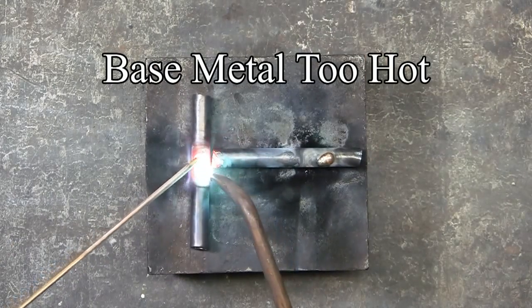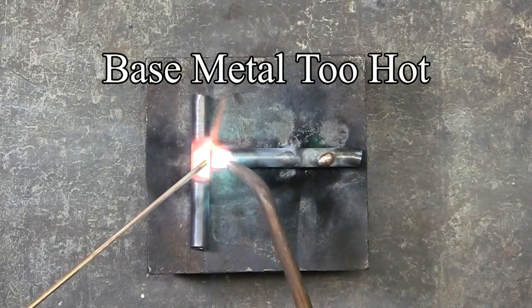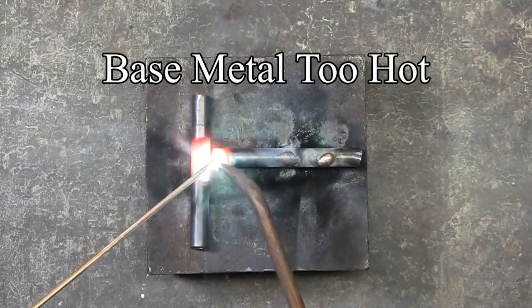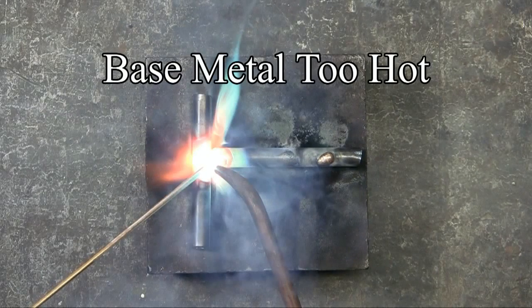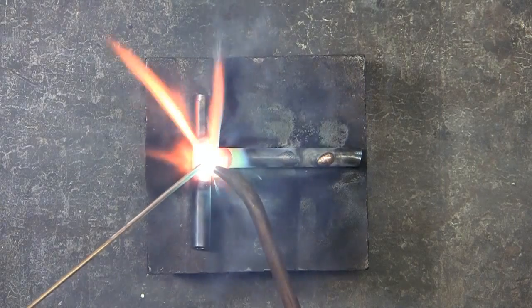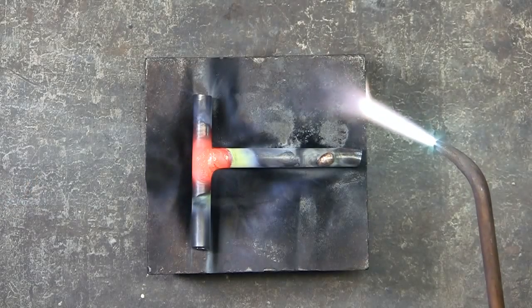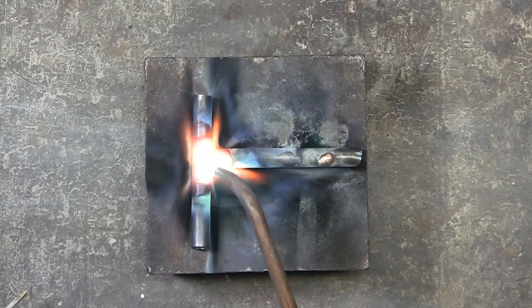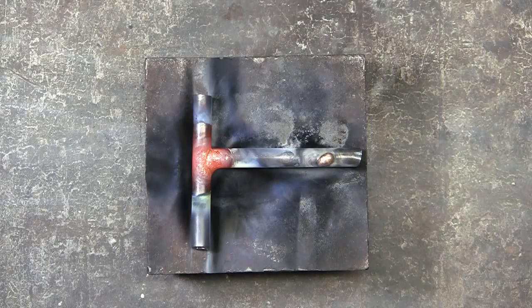Here I'm going to heat the joint up. You can see that it's past red hot, going into yellow hot, and then white hot, where the steel actually begins to melt. And this is what you get — just soot and fumes. As you can see, when the torch flame is moved away from the braze joint, the braze joint is pitted. It's just not a smooth braze.